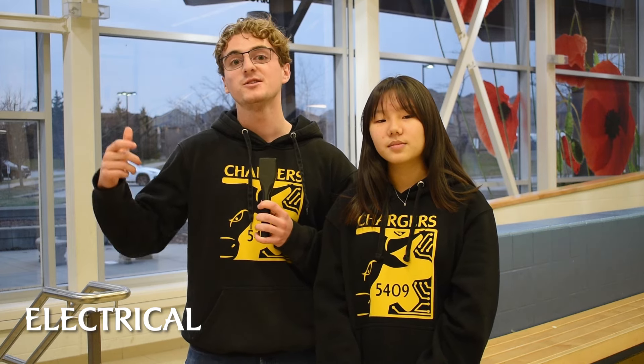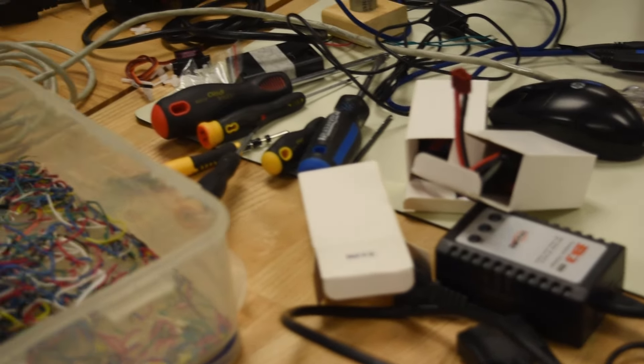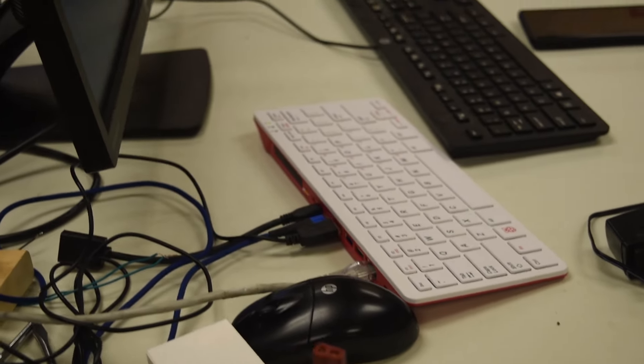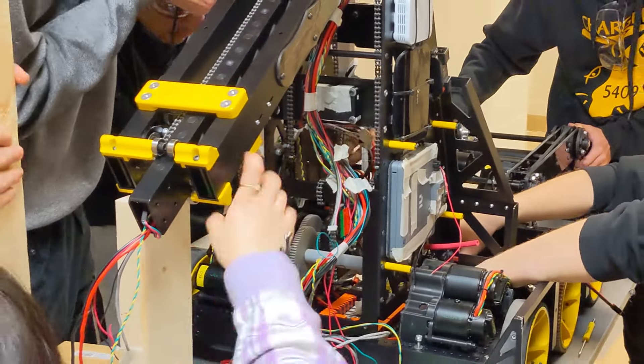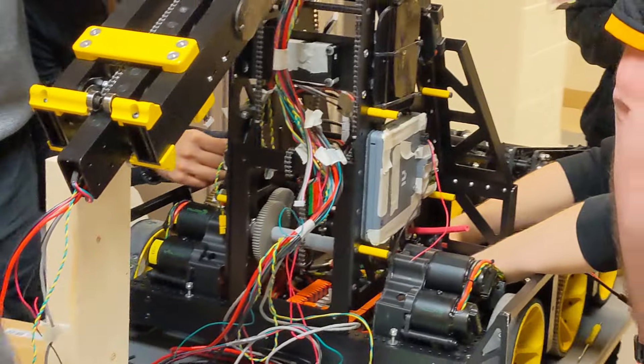We started by creating a new system for organizing the jobs that we have to do as the electrical team. After that we created our inventory spreadsheet of all the electrical and pneumatics components for the season. Using the data we collected from that, we were able to create a purchase list for all the parts we need to order. We are now doing research into how to improve some of the problems we had last year, such as having all the electronics on the bottom of the robot, which makes it really hard for us to access when we have to fix any issues.